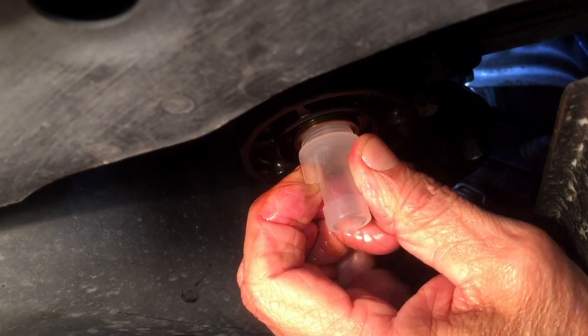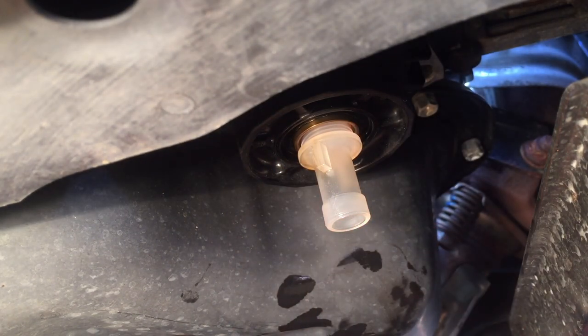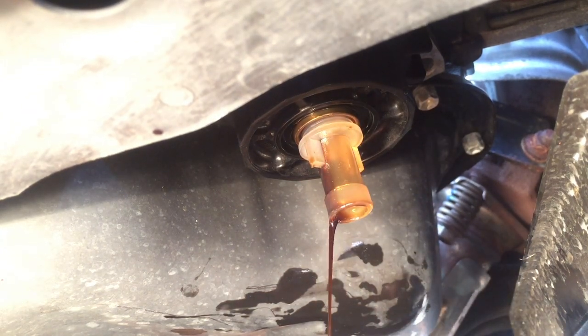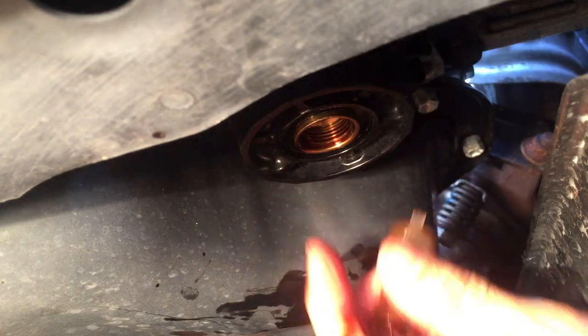There's another style that just pushes up in there — I like that style better, but this one screws in. We're down to a drip, so I'm going to take this valve out and then remove this cartridge.